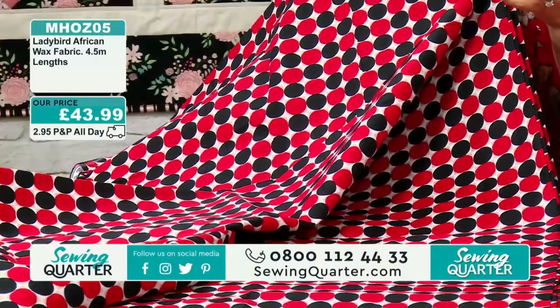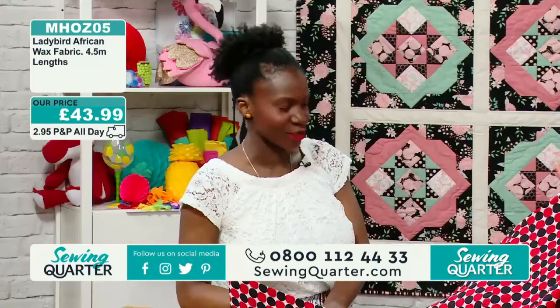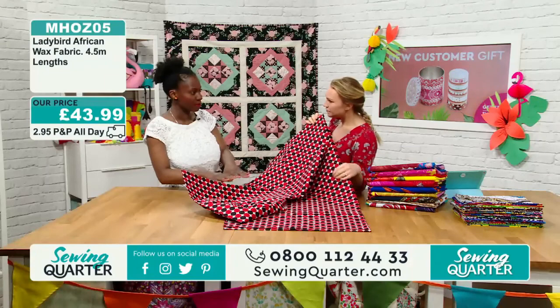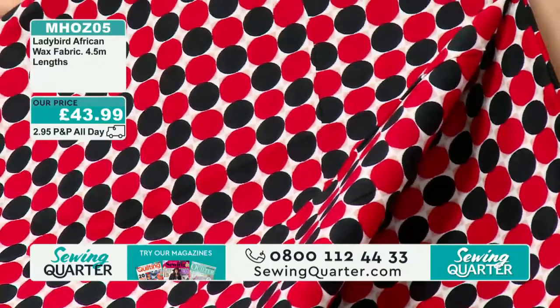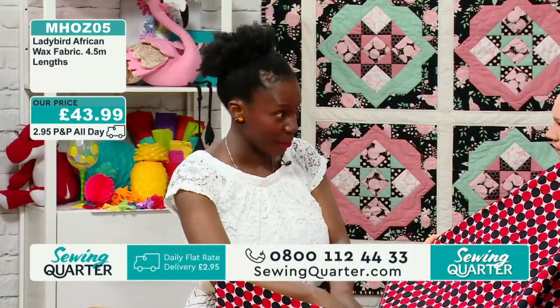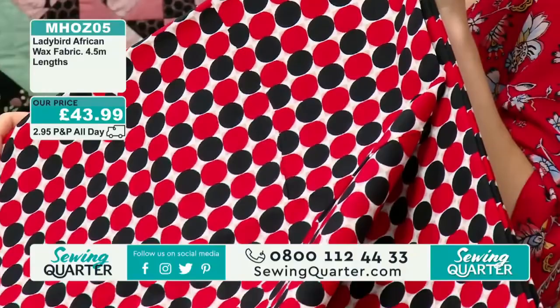This is the Lady Bird African Wax. How do they create these prints? With batiks it can look quite random, whereas this is a really strong print. This is done using roller machines. They start with plain white cotton, take two colours as base colours, and use wax to help the colours resist the fabric, thereby creating a pattern. Then they go over that with the actual design. How incredible is that?